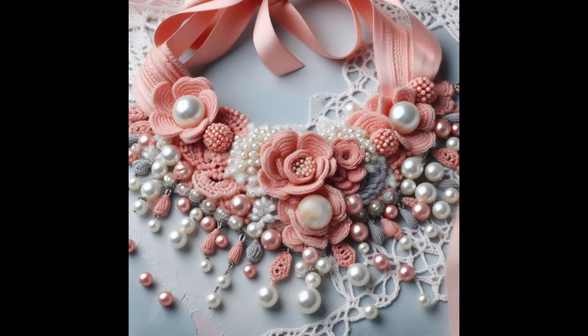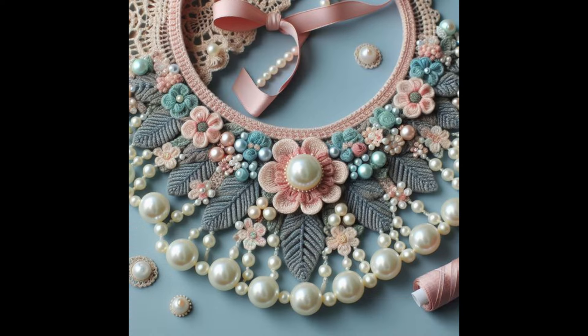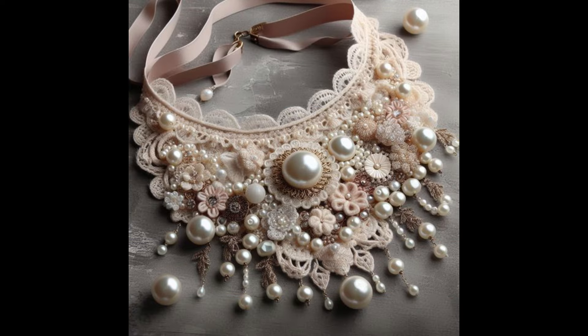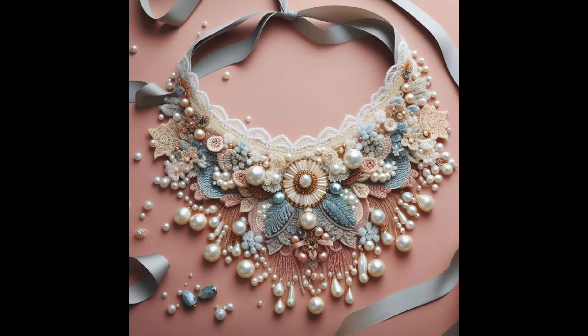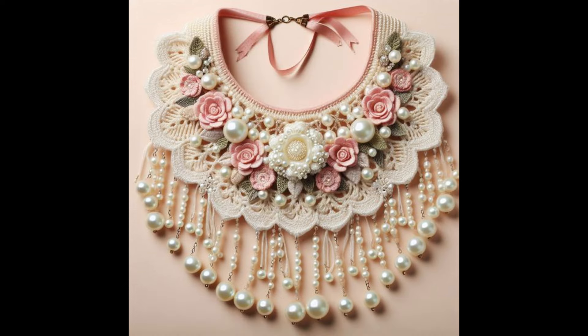I hope this video is going to be very useful for you. If you are loving these necklace designs, dear ladies, please do support me by sharing my video. If you are new on my channel, please subscribe and press the bell icon to get notifications so you will never miss any idea, collection, or design on my channel. Please keep visiting and keep sharing my video.